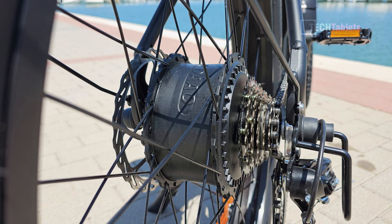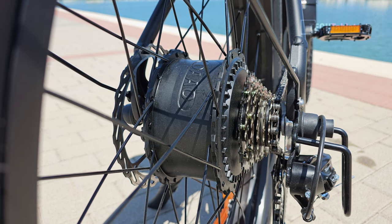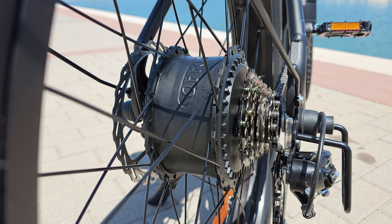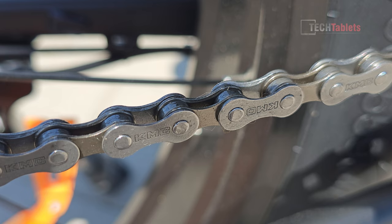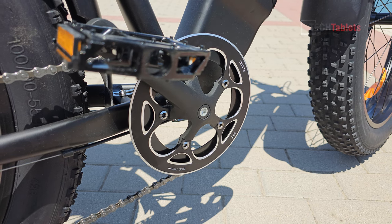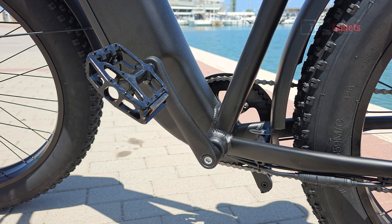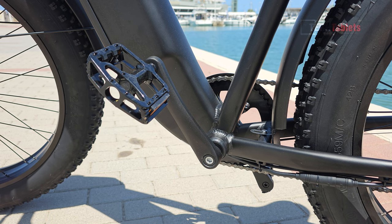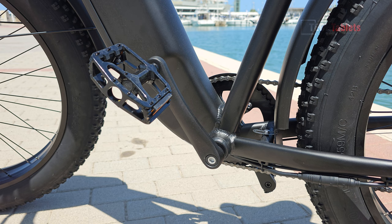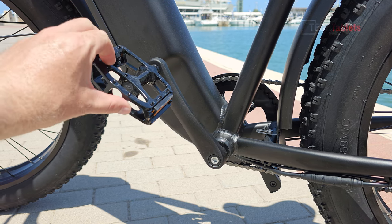The rear hub motor brand is Daao, with a maximum output of 900 watts peak and a nominal rating of 750 watts with 75 Newton meters of torque. DYU is using a KMC Z chain, and the front crank has 46 teeth. This bike doesn't come with a torque sensor, so sometimes when you pedal it can be a little slow to give you power — which is probably why they installed a throttle, letting you use it more like a moped.